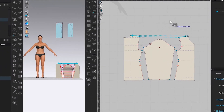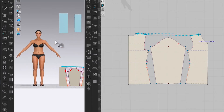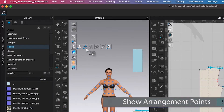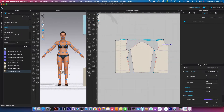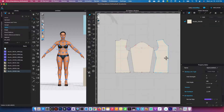Next we are going to place these pattern pieces onto the avatar, so let me zoom in a little bit. I'm going to come over here to the avatar icon and click on the show arrangement point tool. As you can see, the avatar has a bunch of points on it. Then I'm going to switch my tool to the transform pattern tool and click right here.